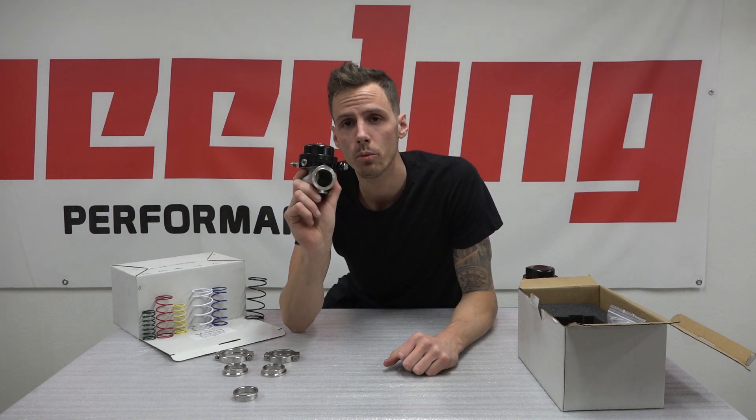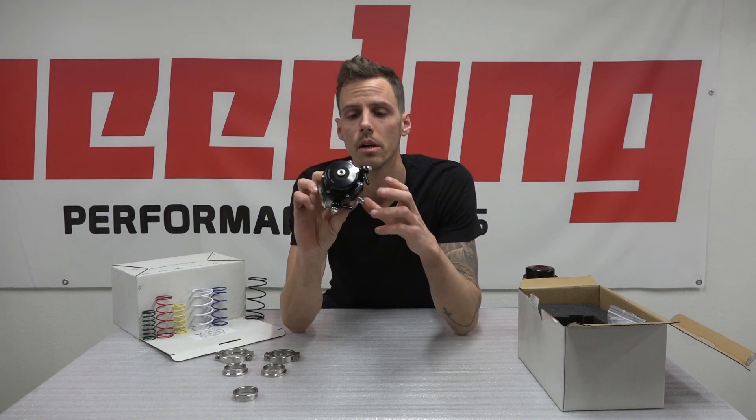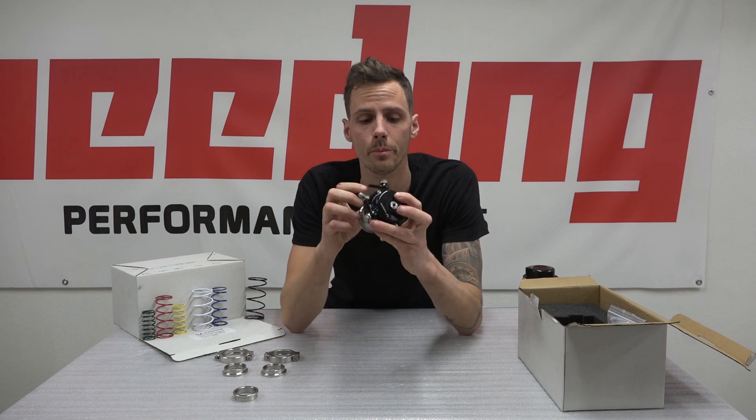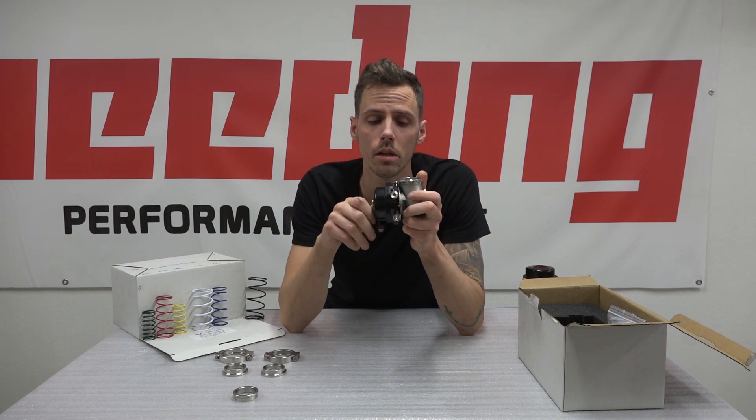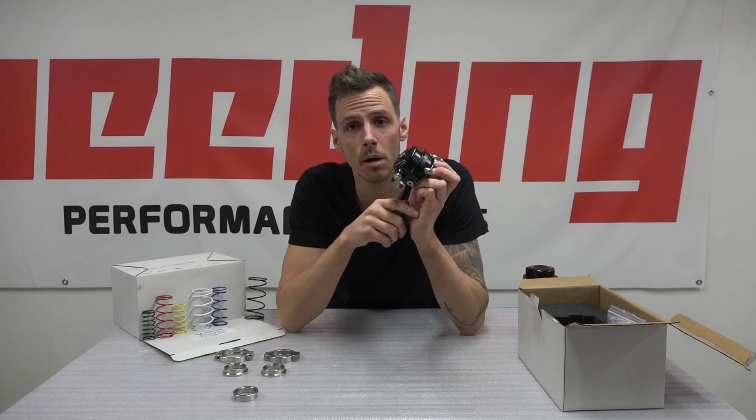And this is how this wastegate works. I hope you liked the video and this product. You can find it in the Speeding webshop via the link below. Have a great day everybody, bye bye.